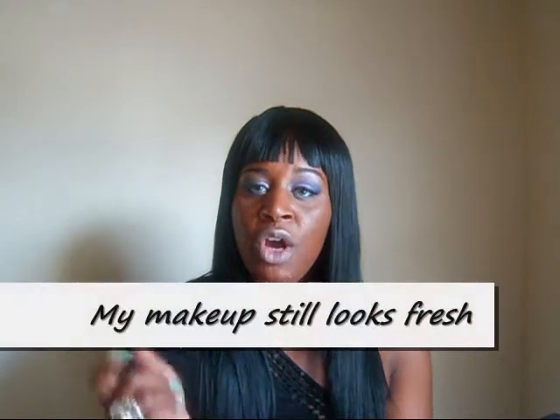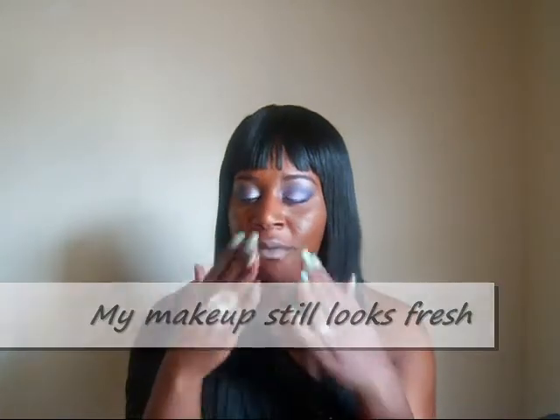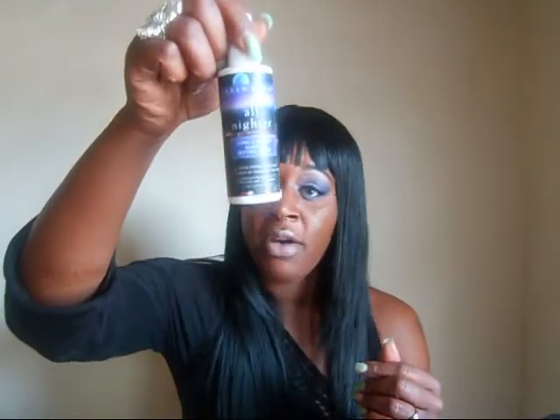This spray is formulated to last for 16 hours. Now, I cannot vouch for that because I never really keep my makeup on for 16 hours. But I will tell you that I have kept my makeup on for at least 10 hours and my makeup is fresh — from the morning I put it on until the evening I take it off — if I use this Urban Decay All Nighter Spray.